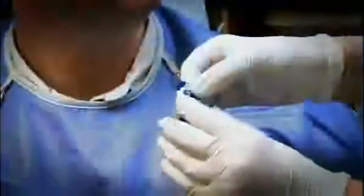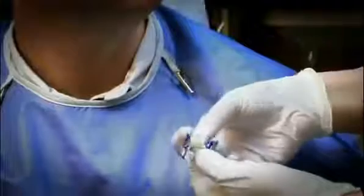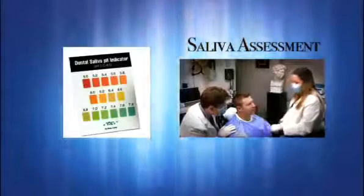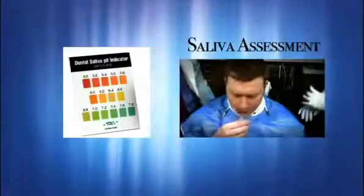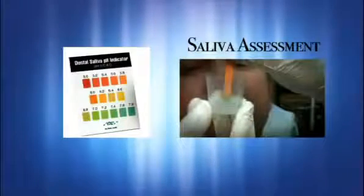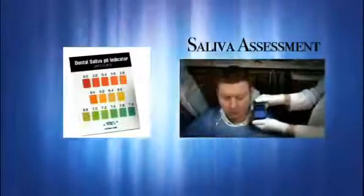Stimulated salivary flow can be measured by chewing a piece of inert paraffin wax for a period of 10 seconds and 5 minutes. The pH strip will indicate the level of acidity. Highly acidic saliva will appear in the critical red section, 5.0 to 5.8. Moderately acidic saliva will appear in the yellow section, 6.0 to 6.6, and healthy saliva will appear in the green section, 6.8 to 7.8.